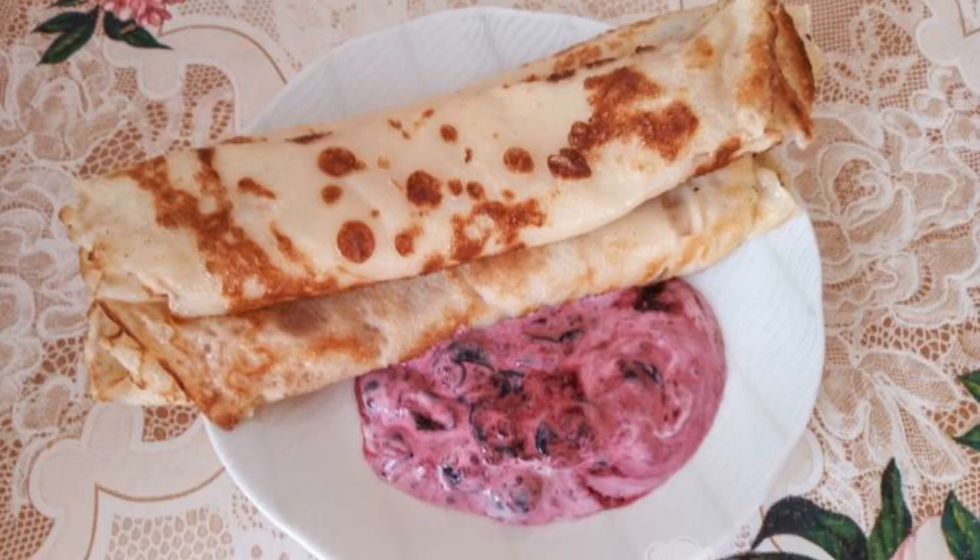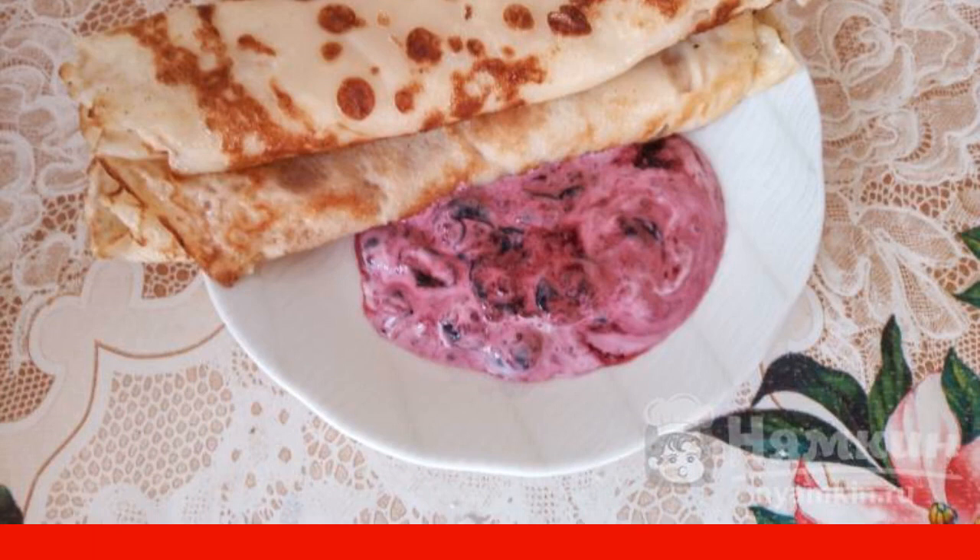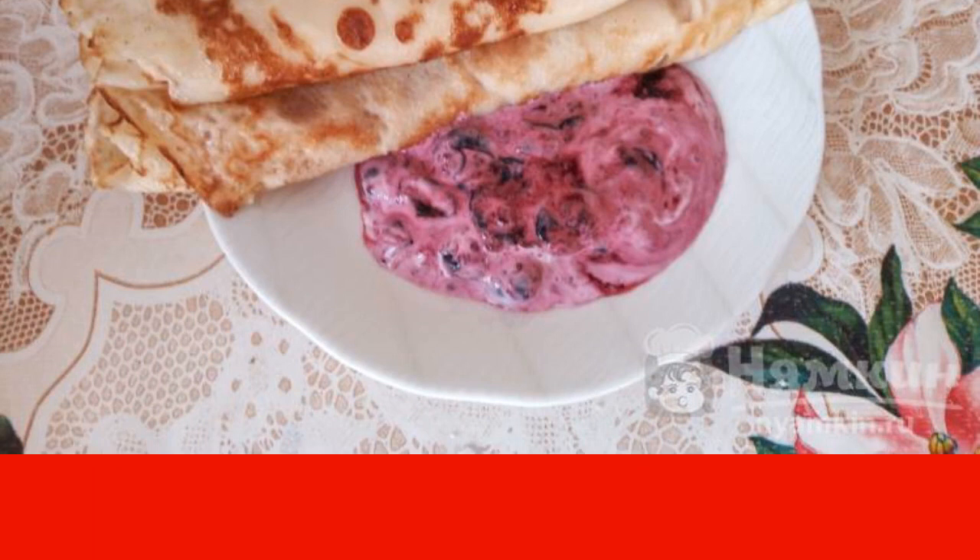Summer is the time for delicious and healthy recipes. I propose to diversify the usual pancakes with one of the most summer berries, blueberries, and prepare pancakes with blueberry sour cream filling. They will be a great dessert, and will appeal to both children and adults.